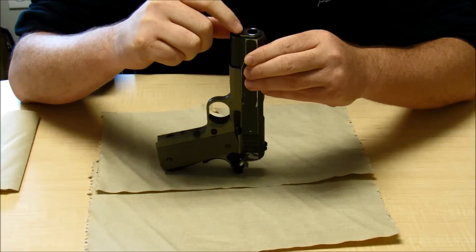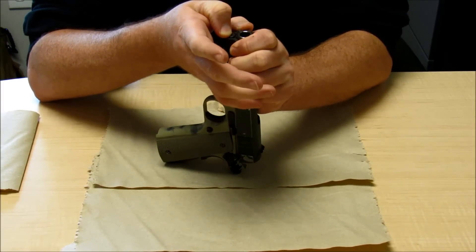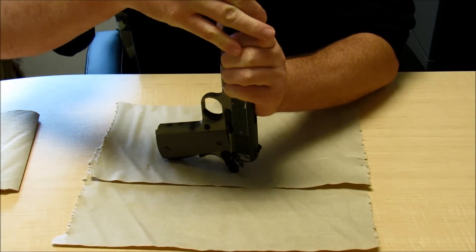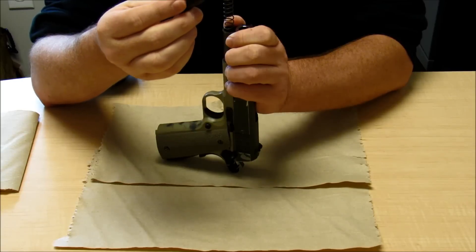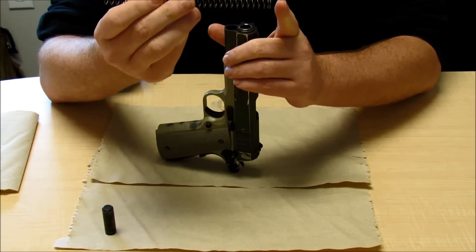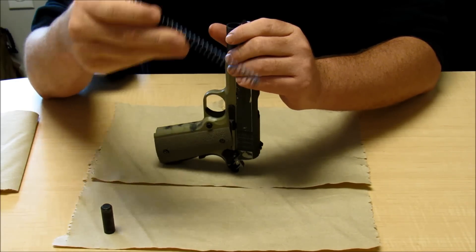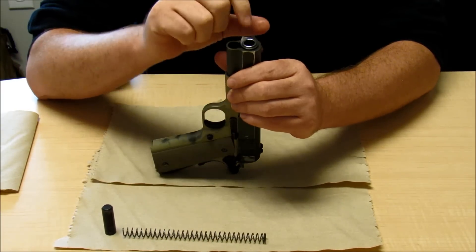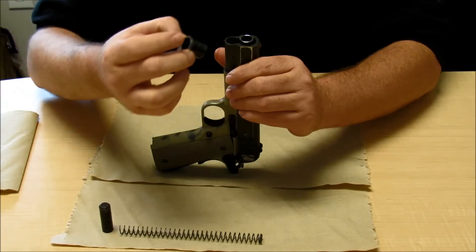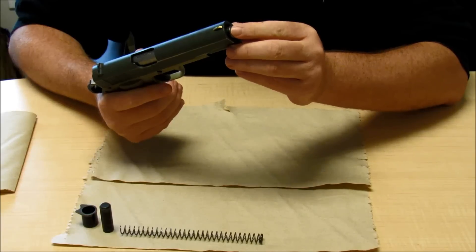Then we're going to rotate the barrel bushing out of the way. Now, this is a part where you can very easily shoot that spring cap across the room, so I like to move my hand up over it to make sure nothing gets away. We're going to pull that right off — it slides right out. We'll take that spring out; the spring has a flat end and an end with an open coil, and I like to keep that part under the cap. Now we rotate that barrel bushing out of the way and lift it straight out. We can see what that barrel bushing does — it helps keep that barrel nice and centered in the slide.